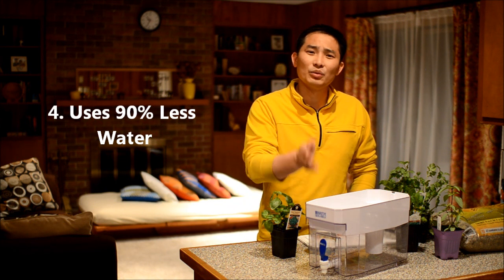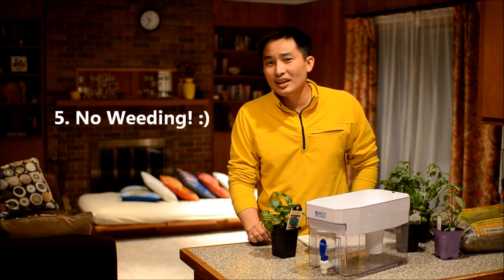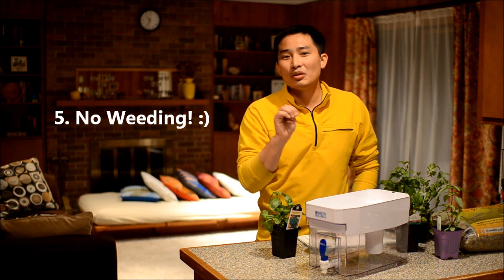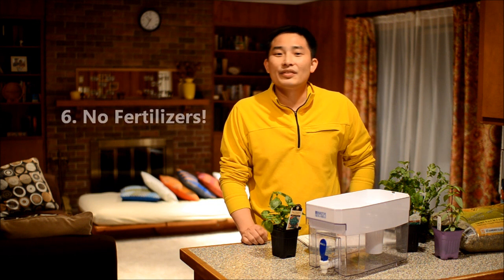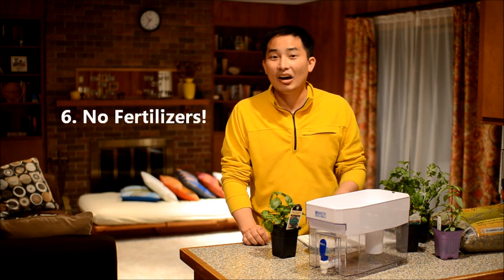This is because the water continues to recirculate and you don't need to keep adding water like a traditional gardening system. Also, you don't have to weed. Because it sits in water, there are no weeds that will grow up like in traditional soil. You also don't have to add your own fertilizers because the waste from the fish are the fertilizer.